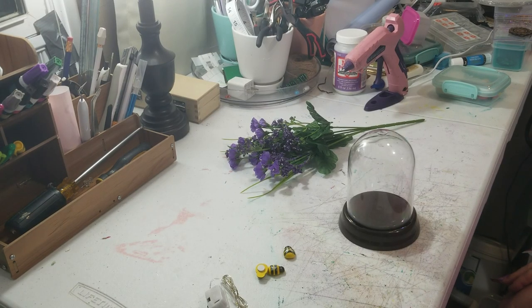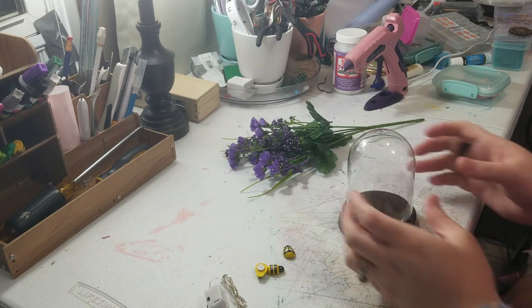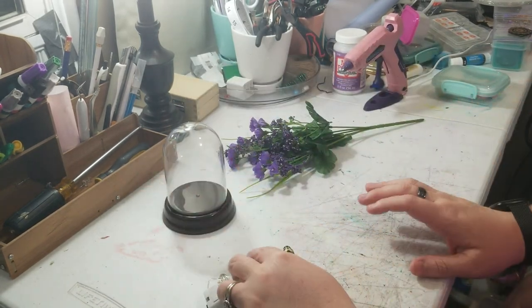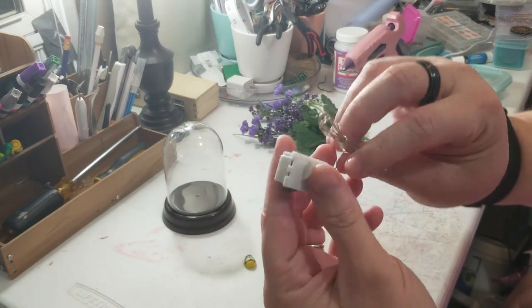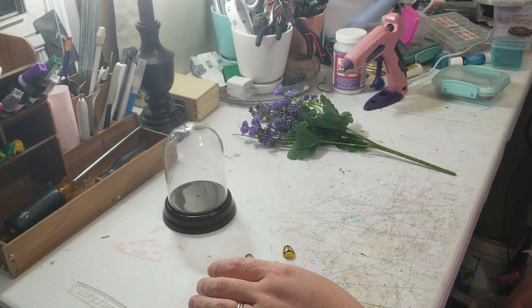This is Brandi from Southern Crafts DIY and today I'm gonna be doing a little decor piece. If you follow me on social media — links are down below — you will have seen a list of all the items for this project, which you can also get on the community tab. I'm gonna show you what we're gonna use: this little dome I got from Dollar Tree, wooden bees, some floral, and fairy lights I got from Temu — but you can easily get some from Dollar Tree or another store.